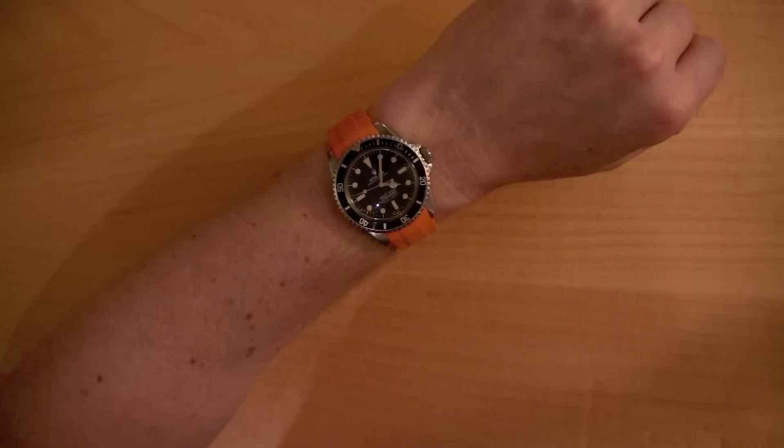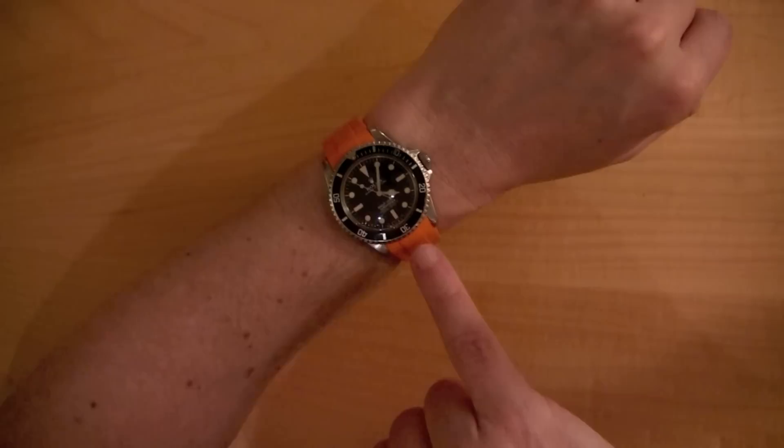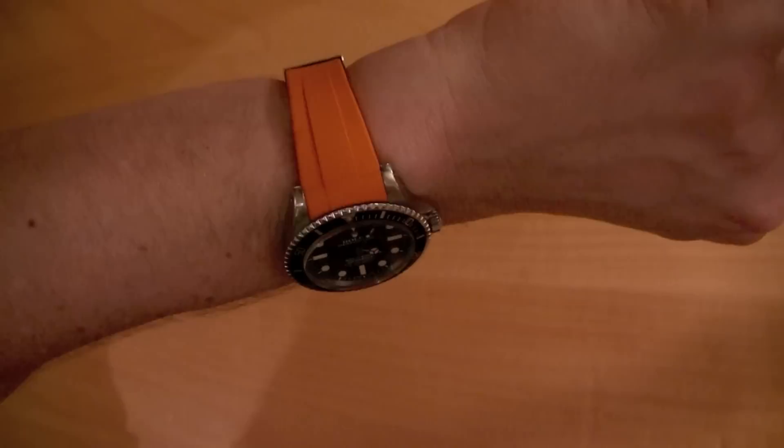With an older Submariner, the Oyster bracelet that came with it — which had the triplot clasp — it looks good, but it doesn't have the solid end links. With the Rubber B, it has almost like a solid end link look, and it goes in and fills in the entire area between the lugs, and it just gives it a great, great look.